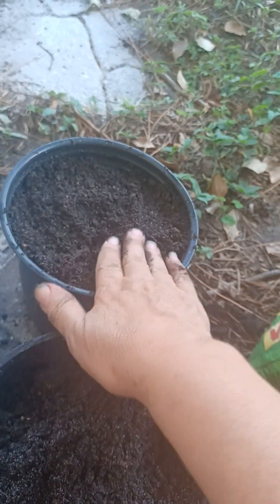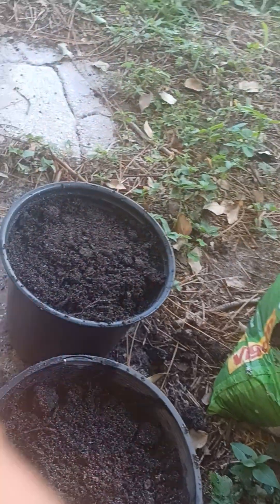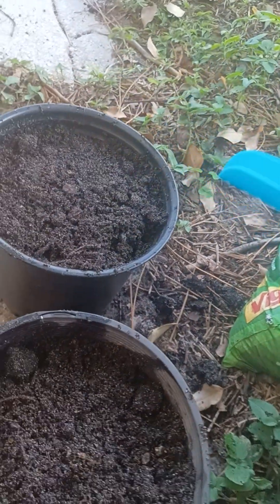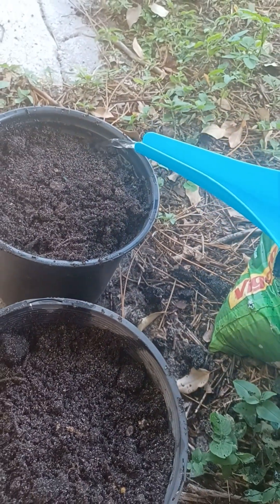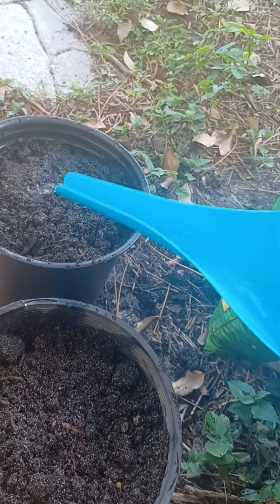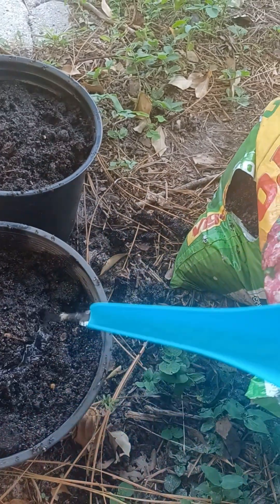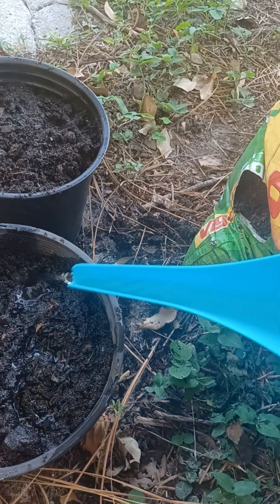The idea is to keep it moist — that should be good enough. Keep it moist. I'll do the same thing with the second pot and we'll see what happens.